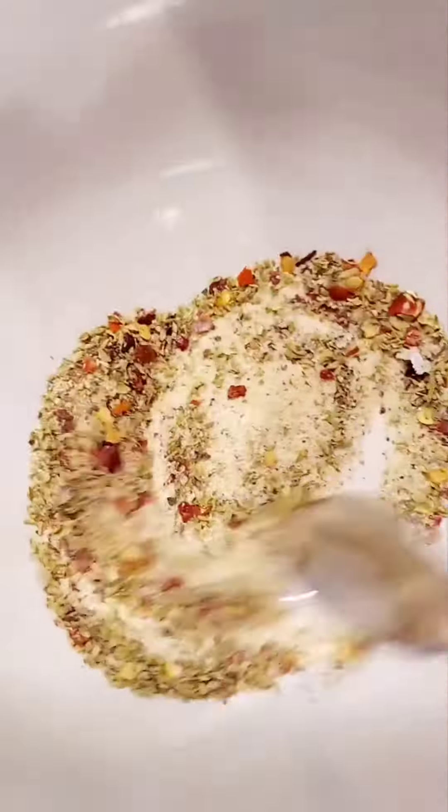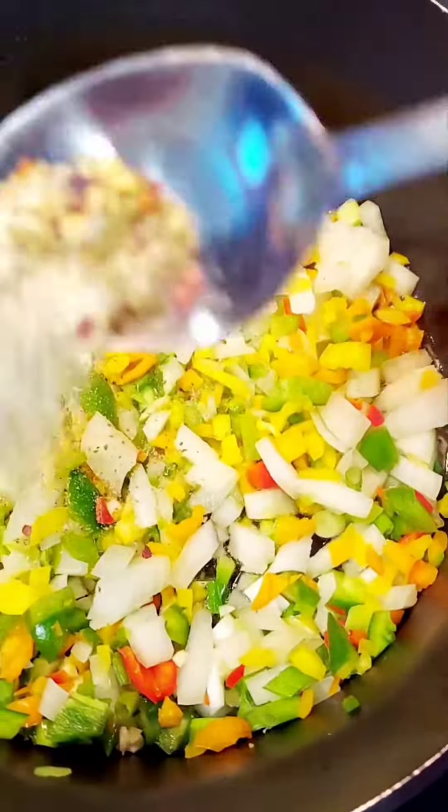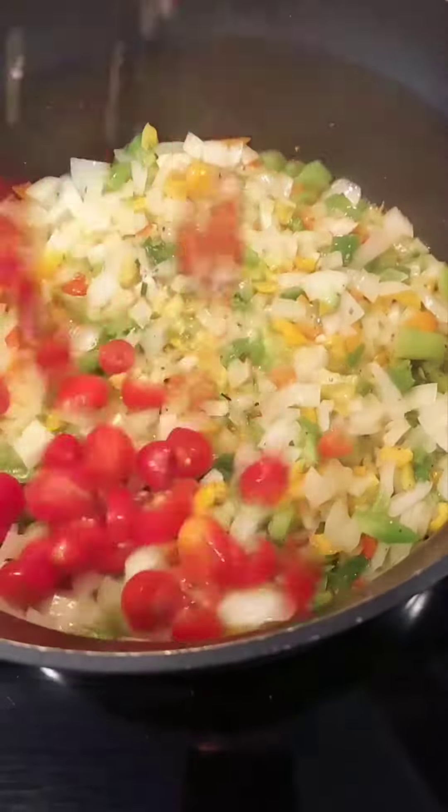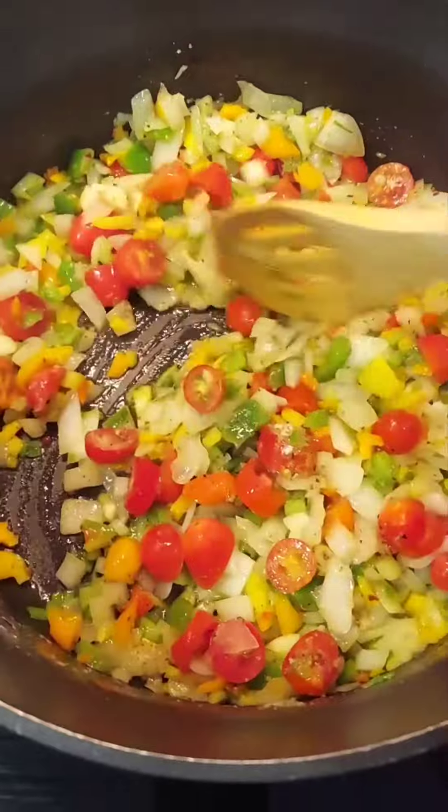We mix all the dry ingredients. Add all of the onions and peppers and garlic to the pan, adding half of the seasoning. Add the tomato and add the rest of the seasoning. Mix well.